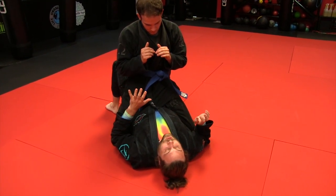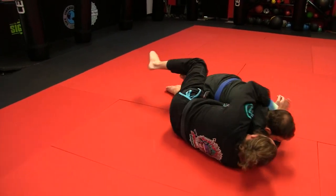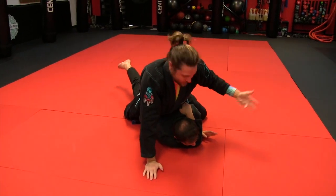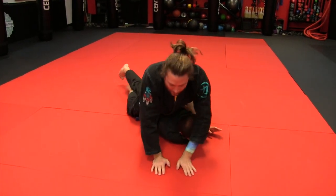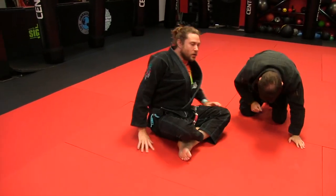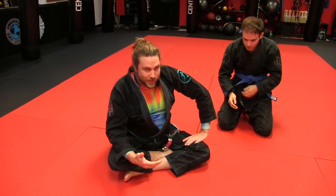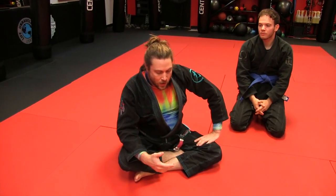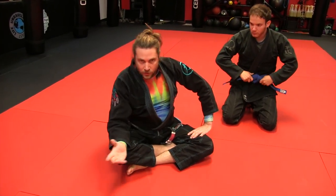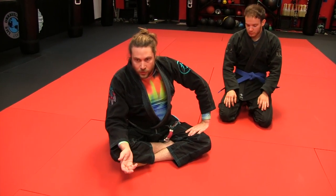Go ahead and do the Americana and do the grapevine mount. One of the greatest positions in all of fighting — so we put out on our mount escapes, which we were doing these last several weeks, that grapevine defense. All you have to do is lift up on their knee like this. We have a whole video, a couple videos — shorts and a longer video on it. But it's all you have to do. Simple.